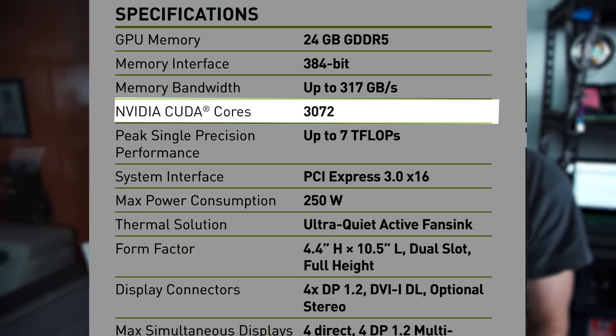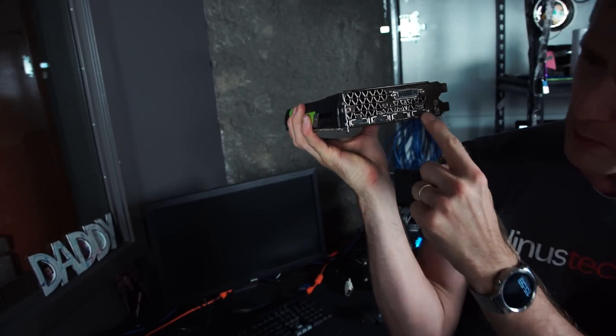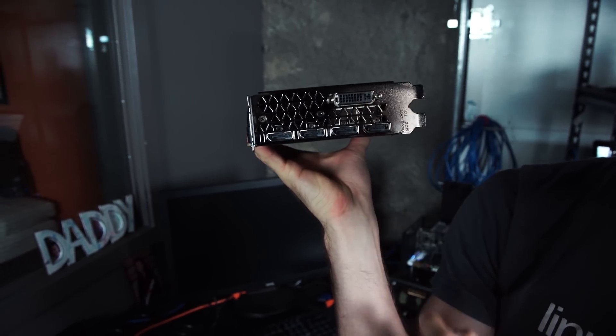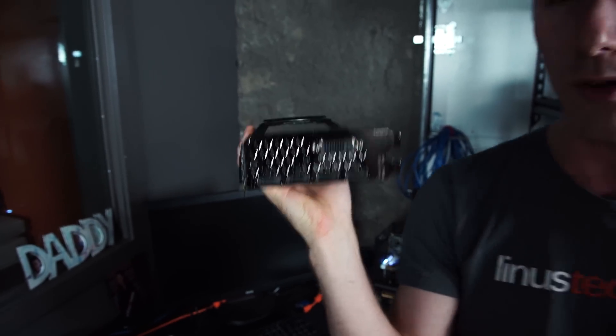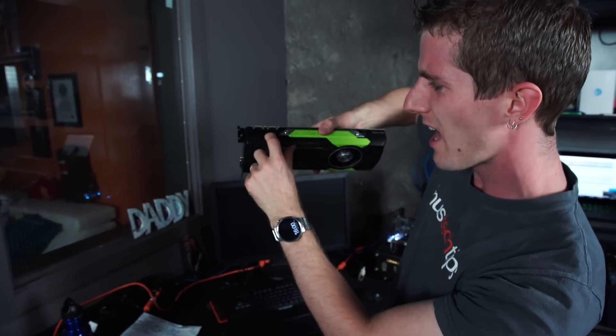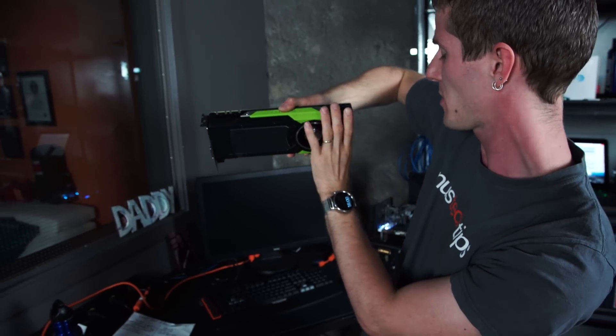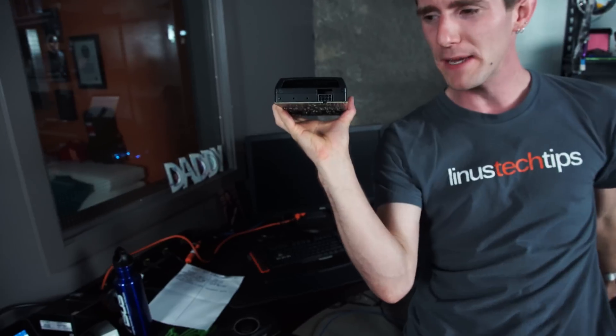It's got 3072 CUDA cores, clocked at somewhere around 1 gigahertz — a little lower on the base, a little higher on the boost. It's got four DisplayPort outputs so you can have four 4K displays running off it at the same time. There's also a lonely old DVI up there, and it can run VGA if you're into that sort of thing.